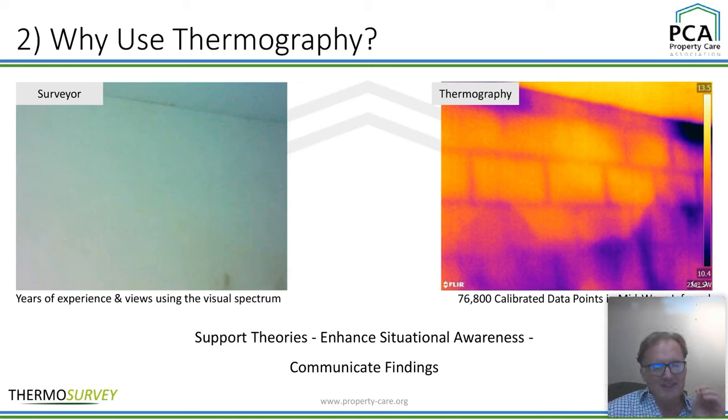That's how you can support your theories. You come up with a theory — is that damp? Why is it cold? What is it? — and the thermal image will come up and support your theories on how that all works.